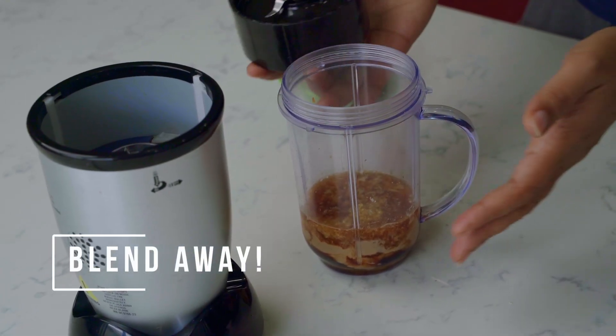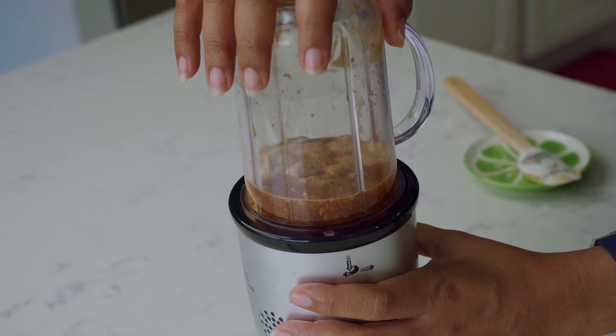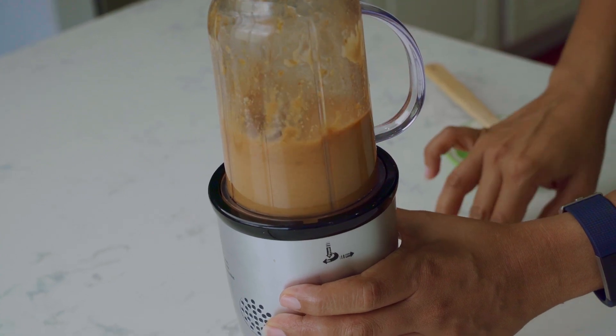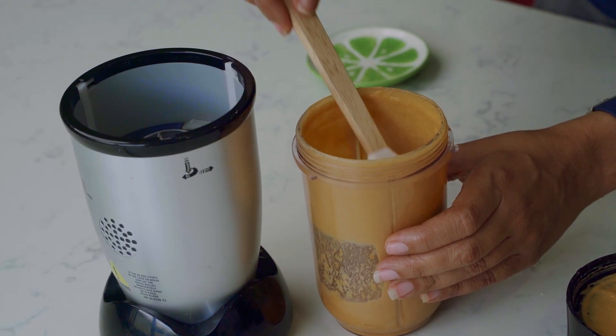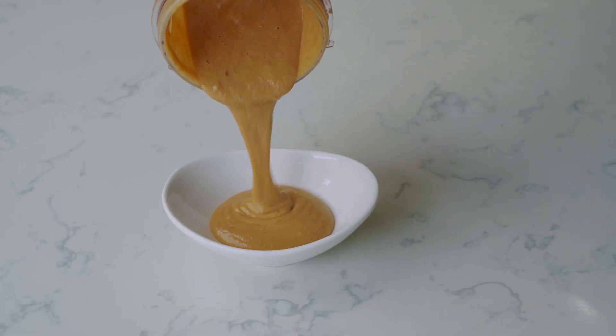At this time we're just going to put everything into one of your favorite small blenders and blend it up — as easy as that. You can see the beautiful color; that's the consistency we're aiming for.